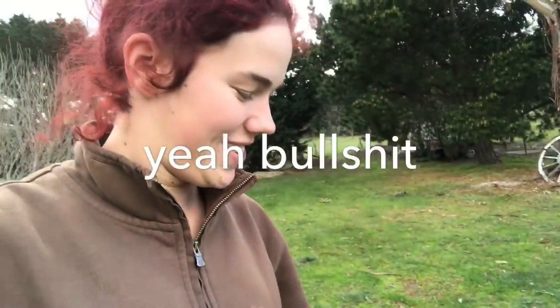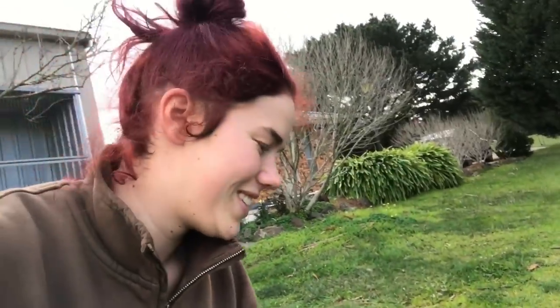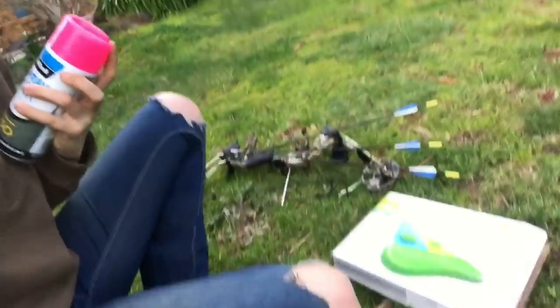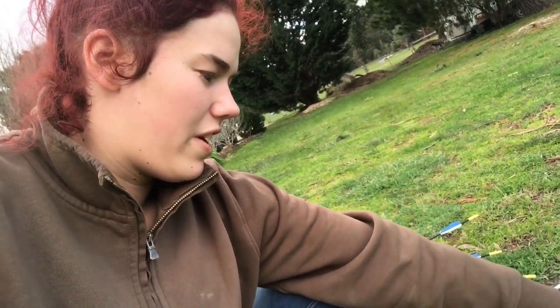G'day Crab Apples, my name's Zoe Carter and today I'm going to teach you how to shoot compound. Step one is to find something that you can shoot — don't shoot through cardboard, please. You're going to get some spray paint and make a little face on the box.